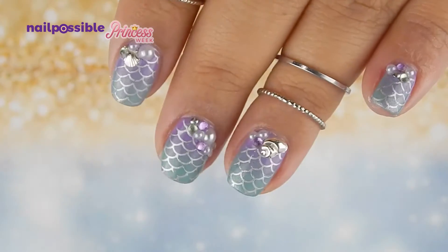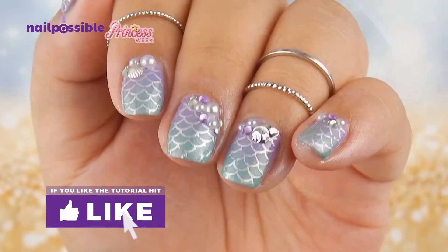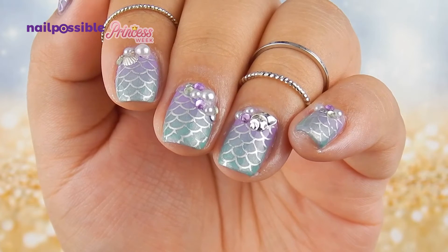And we have finished our little mermaid design. If you enjoyed the video, please remember to give it a thumbs up, and remember we still have two princesses to go. I'll see you on the next video, bye!